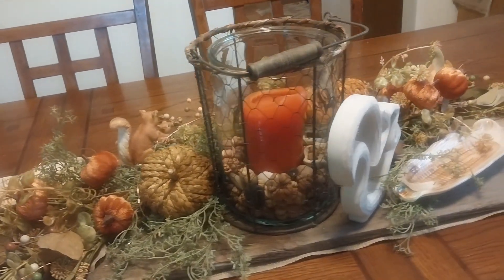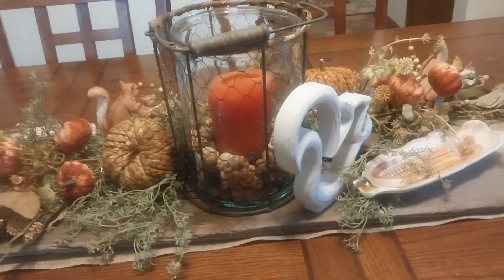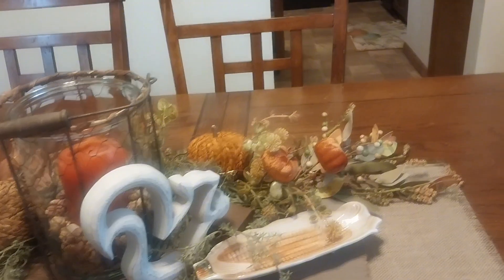That's the back side — I didn't do too much back there because I ran out of florals. Seems to happen all the time!